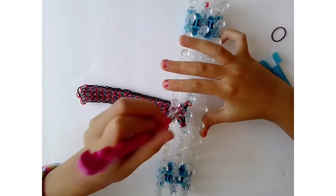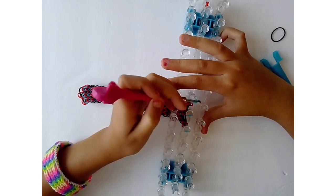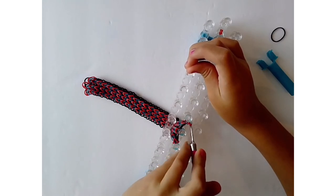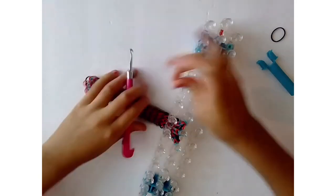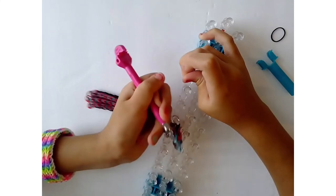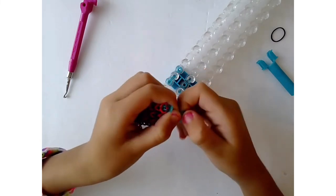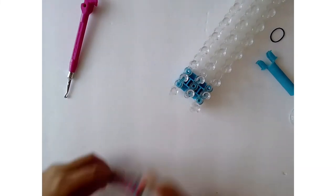Now attach the c-clips. Note: do not stick your hook through there — I made a mistake and cut that part out. Just pull the bottom band over the top one to make a slip knot. If you don't want the slip knot and your bracelet is already perfect, just attach your c-clip. If your bracelet is a little tight, do the slip knot, put all three slip knots on your hook, take it off, then attach your c-clips.